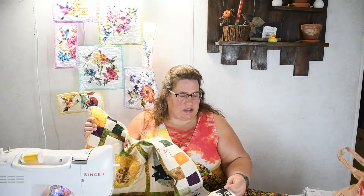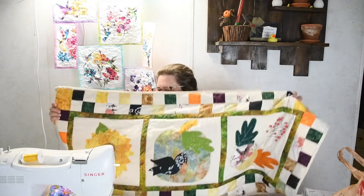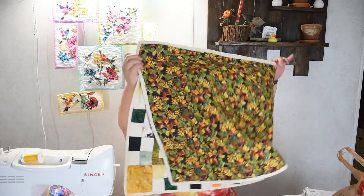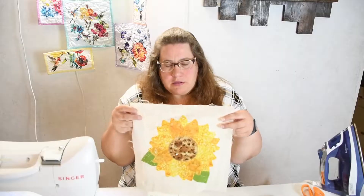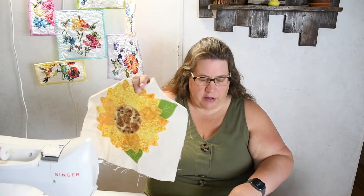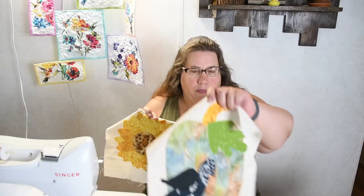You can also get the pattern — the link is in the description and it will be up on my Etsy shop. You can get each individual block separately or you can get the whole quilt pattern as one. So we are going to assemble and finish our either wall hanging or table runner that we did with our little appliqué of our sunflower, our pumpkin, and our acorn.